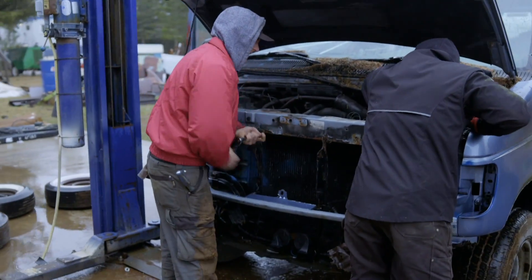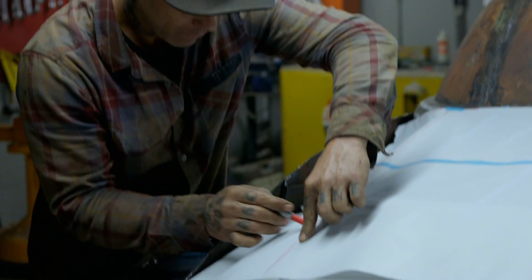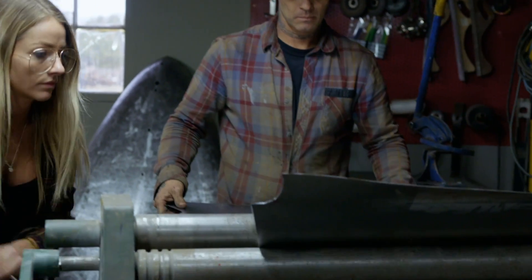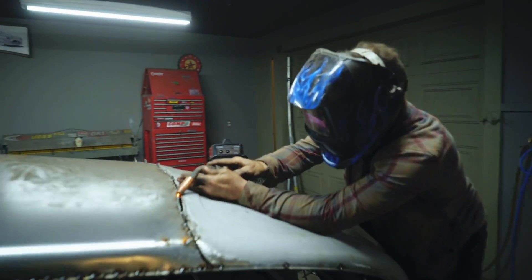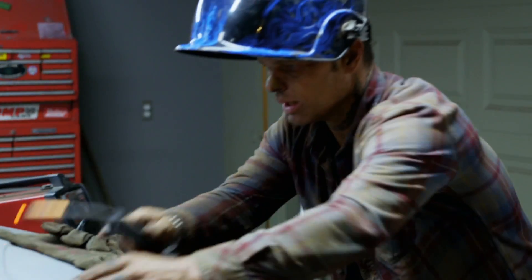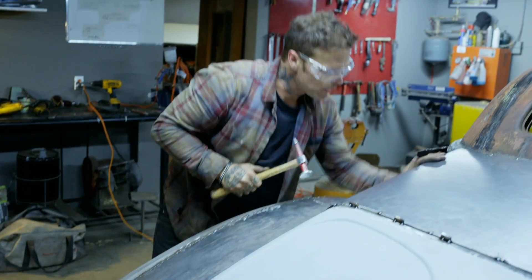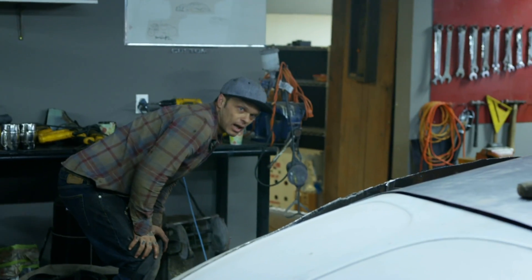We've got a nest in here. What did you find, bud? A nest. While Colton's getting the engine out, I'm going to shape this rear end one piece at a time. We're going to take a piece of metal and sheath that in the same playing field as the hood. Now it's getting round, eh? That looks good. I like it. I like it a lot.